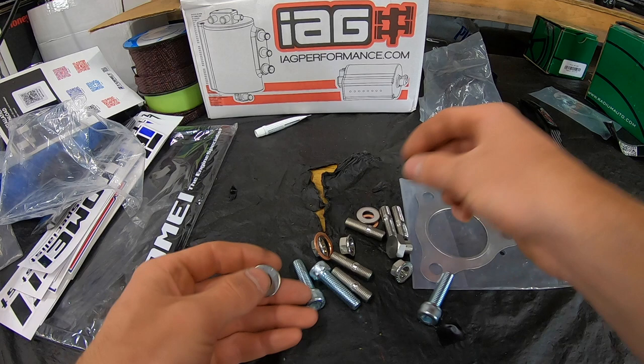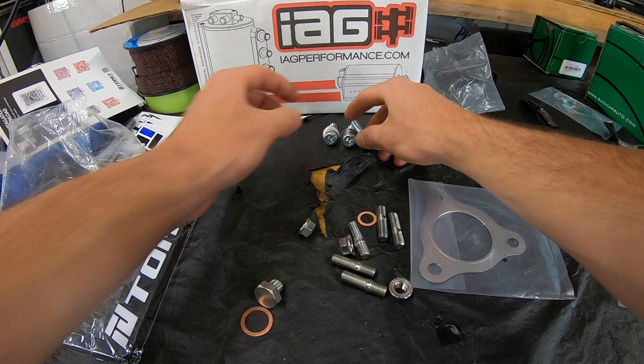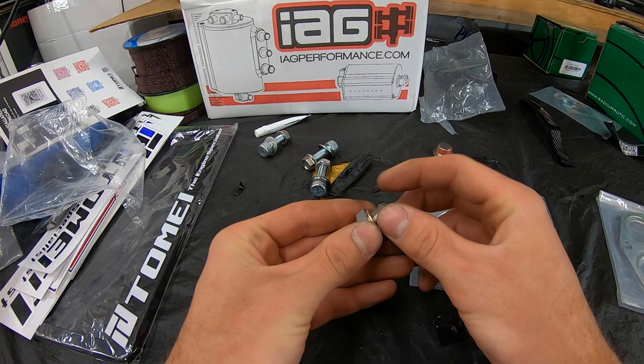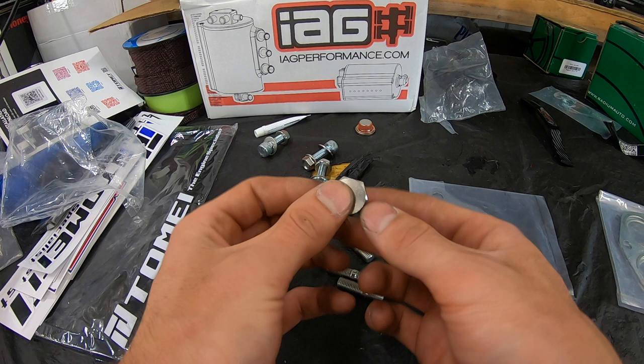There are also some washers — not sure what those are for, there's only three of them. Oh wait, that would be for the three-bolt up pipe bolts and nuts. Then we got two gaskets: one looks like it goes for an O2 sensor block-off, which I don't need since I'm running the O2 sensor, and I'm not honestly 100% sure what the other one is for — might need to check the instructions.